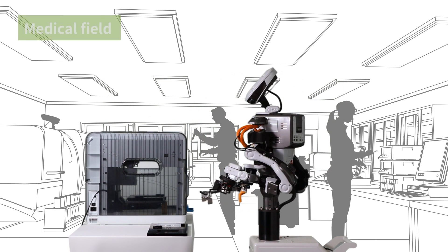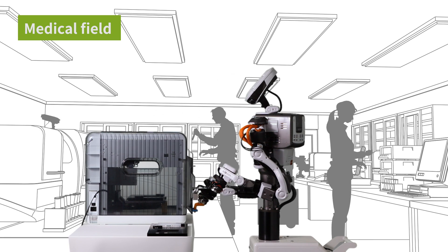In the medical field, NextAge can do everything — from dispensing drug solutions and smearing Petri dishes to transporting samples.